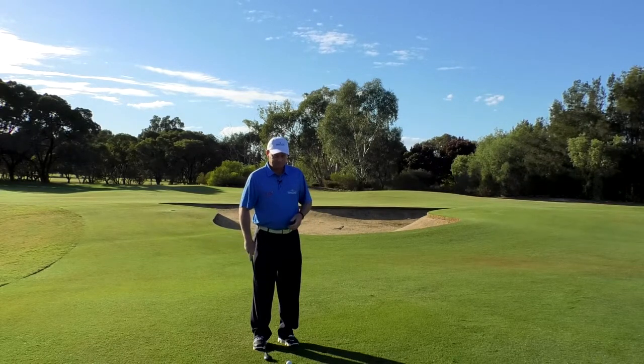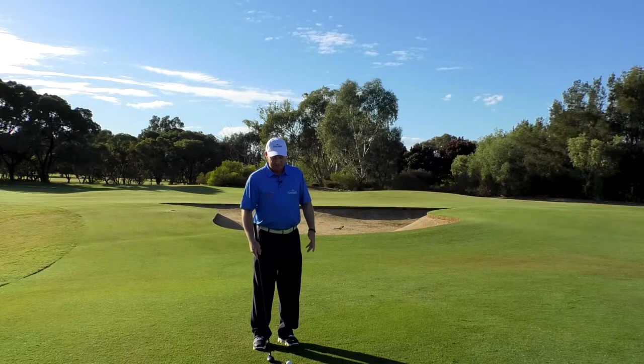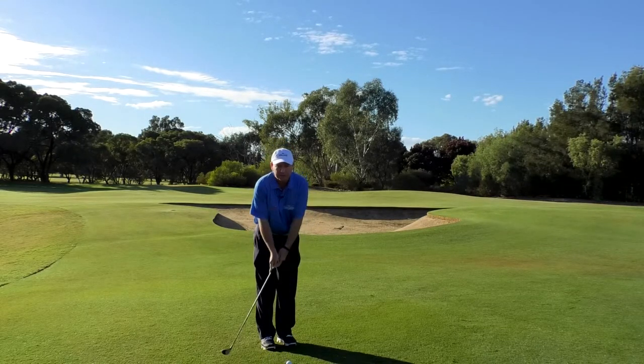So we're going to take out a hybrid — and it is a hybrid shot — which means we're going to half chip, half putt it. What does that mean? That means we're going to stand like a chip and we're going to move like we're holding a putter.